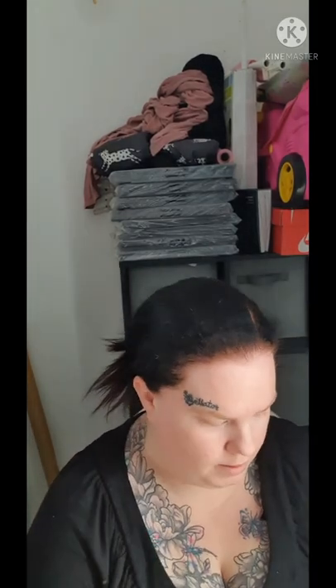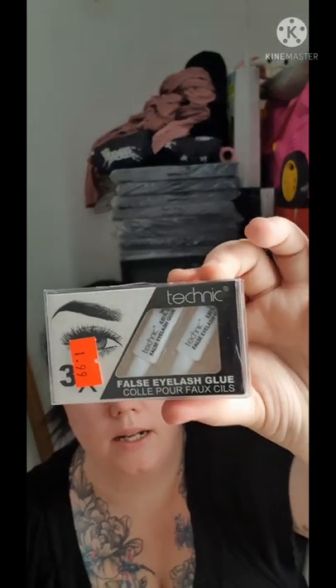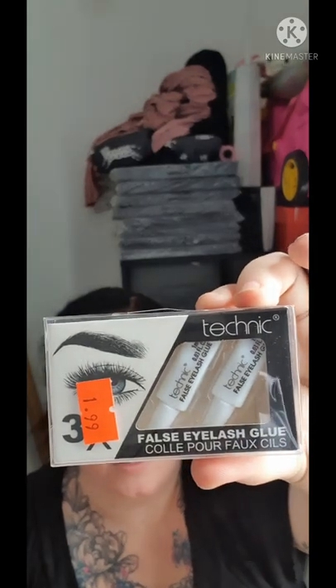I'm not sure if this Technique eyelash glue is any good, but I got it from the market near my house for £1.99 and apparently you get three in the pack, so yeah, worth a try.